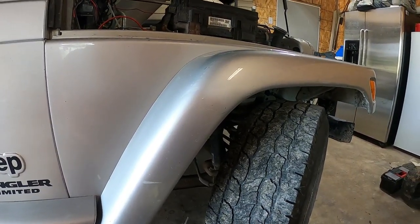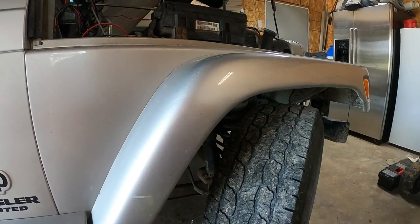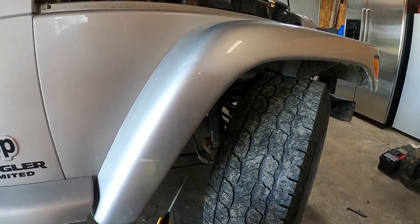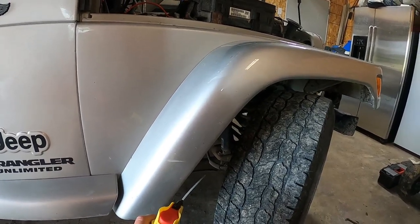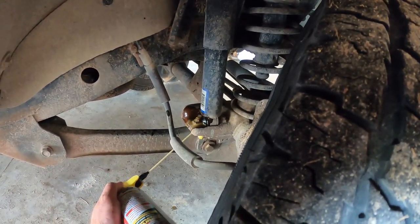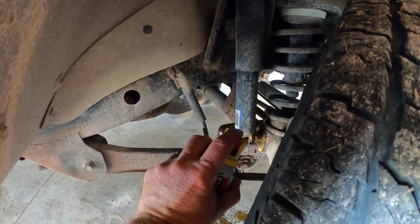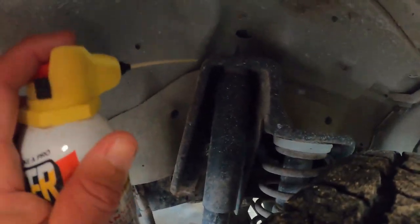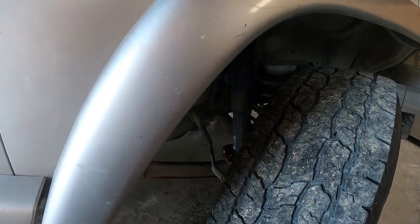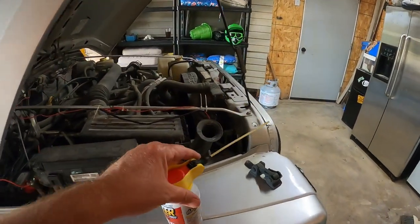Now if you get it the easy way you can do it without even taking the wheel and tire off. The first thing you're going to want to do is hit the bolts with some good penetrating oil — I've got some PB Blaster here. You've got a couple of bolts that have to come off at the bottom, with nuts underneath, and one up on top. I've already coated them but I'm going to give another coat — you can never have too much on there.